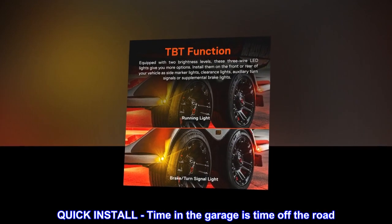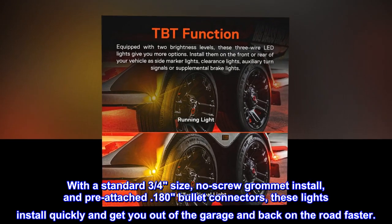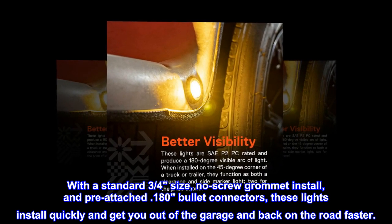Quick install: time in the garage is time off the road. With a standard three-quarter size, no-screw grommet install, and pre-attached 180 bullet connectors, these lights install quickly and get you out of the garage and back on the road faster.